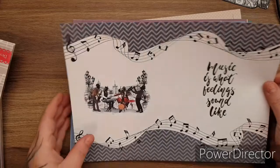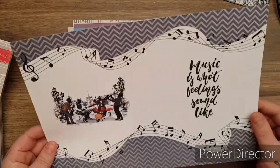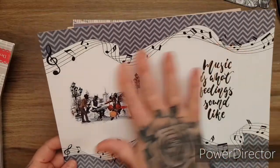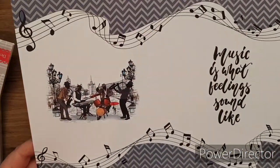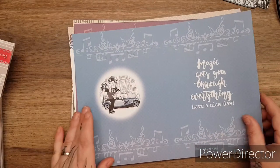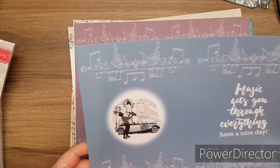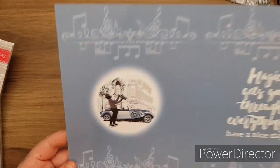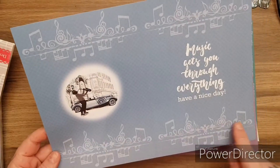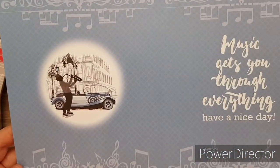Gorgeous. 'Music is what feelings sound like.' Look at this - beautiful. 'Music gets you through everything. Have a nice day.' I know I keep saying it like a broken record, but the attention to detail. It's got like the wee cross hatch in the background - absolutely beautiful. These are quite New Orleans.